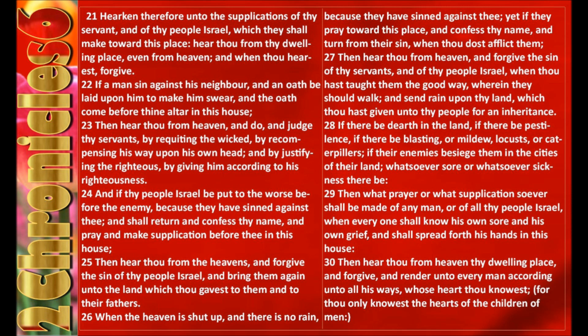If a man sin against his neighbor and an oath be laid upon him to make him swear and the oath come before thine altar in this house, then hear thou from heaven and do and judge thy servants by requiting the wicked, by recompensing his way upon his own head and by justifying the righteous, by giving him according to his righteousness. And if thy people Israel be put to the worst before the enemy because they have sinned against thee, and shall return and confess thy name and pray and make supplication before thee in this house, then hear thou from the heavens and forgive the sin of thy people Israel and bring them again unto the land which thou gavest to them and to their fathers.